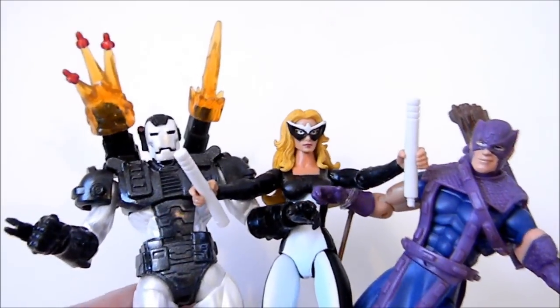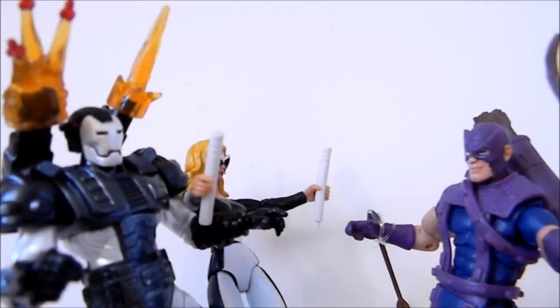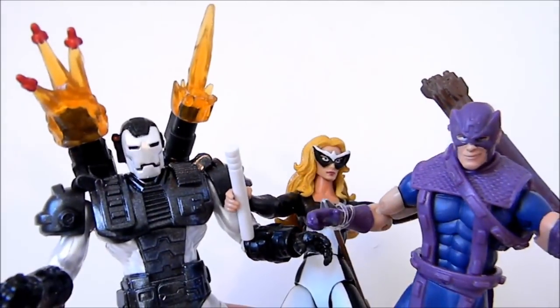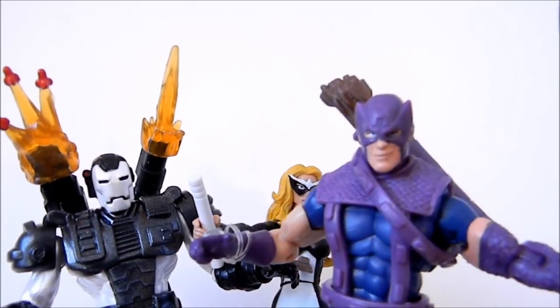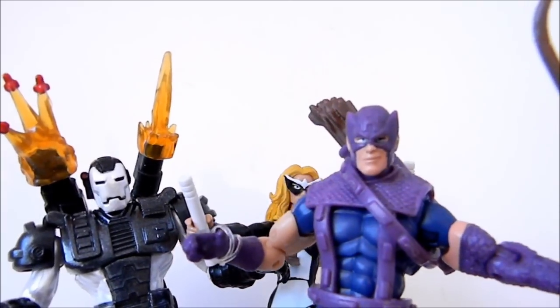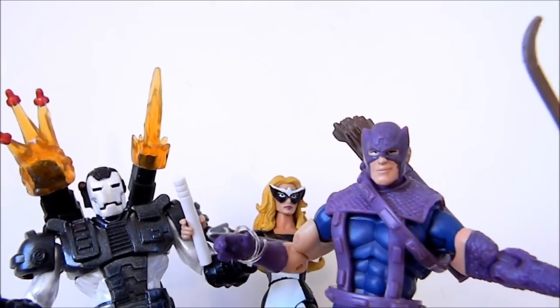Hey guys, you won't believe it but the West Coast Avengers have been shut down and cancelled. That totally sucks — we need our own book back. Marvel Comics, make it happen! Let the West Coast Avengers return to greatness where they belong.